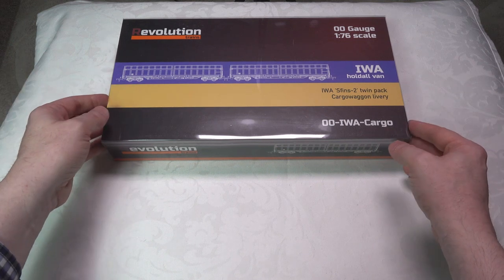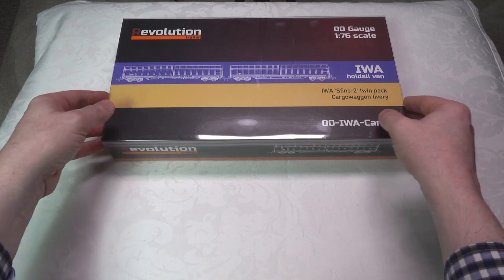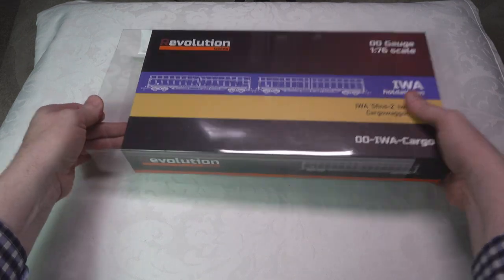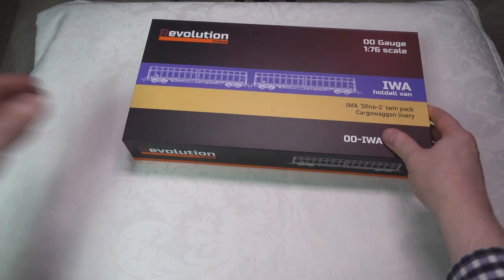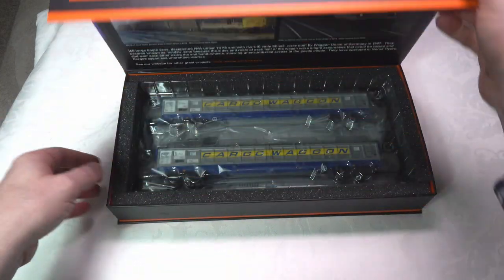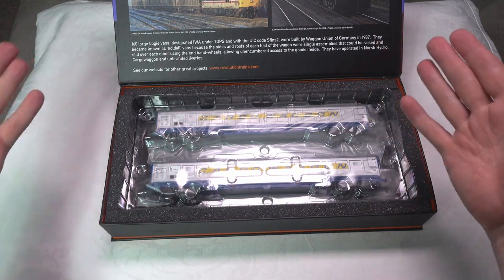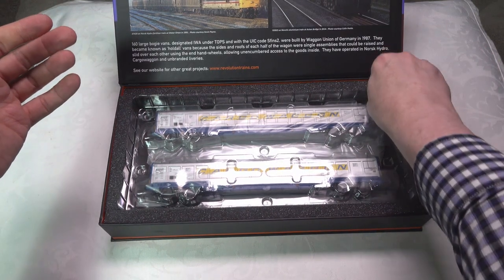We're going to take a look at this two-car pack. It comes in very nice, physically large packaging, which you need because the cargo wagons are quite big. It has a nice outer cover on it, and then a very sturdy inner box — very similar packaging to Accurascale models, almost identical to the way they do their packaging.